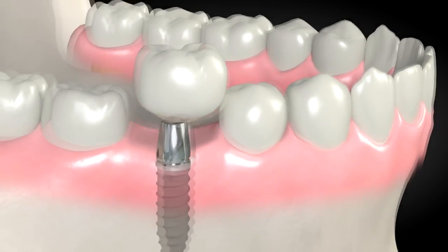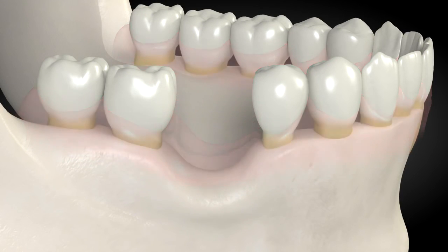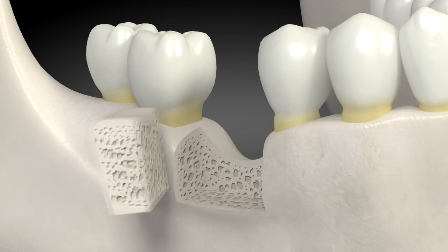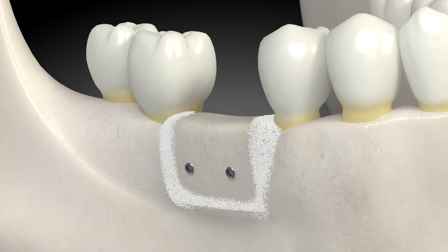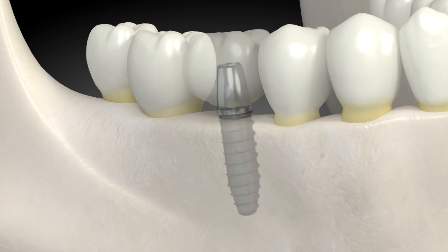A tooth is placed on the dental implant. For patients that have more bone missing, a technique involving placing blocks of bone in the area with missing bone works well. The blocks are shaped to the desired size and placed with titanium screws. They are left to heal for 4-5 months, after which there is plenty of bone for a dental implant.